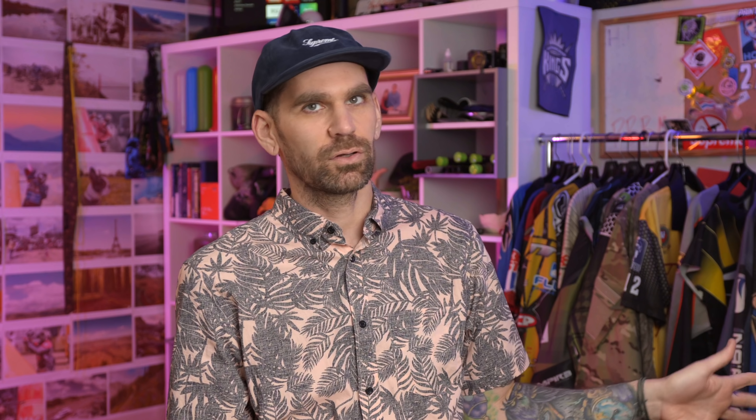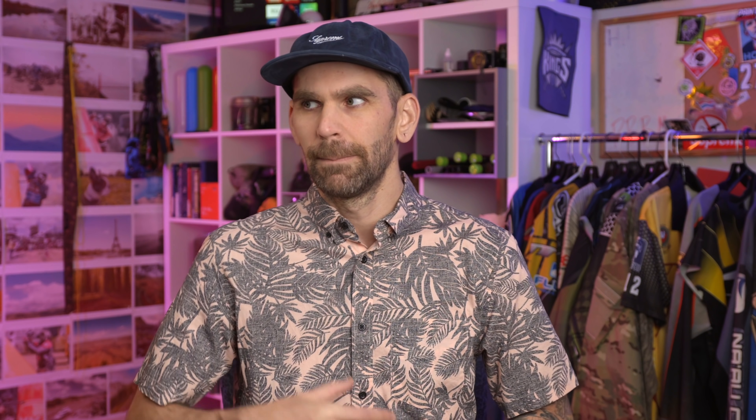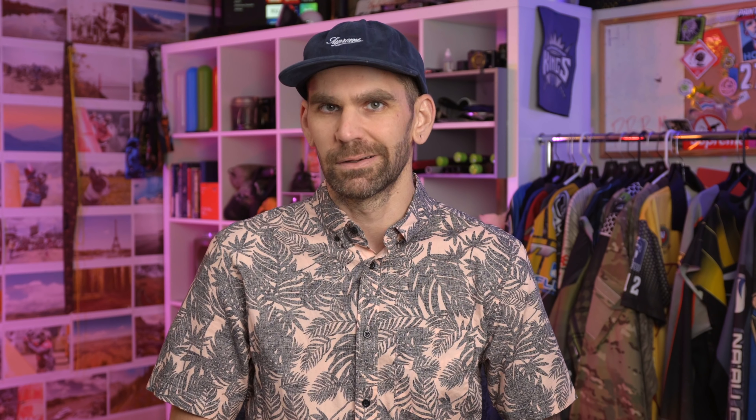So when I'm picking out a body, I want something that kind of reflects that old stuff and helps me remember the good old days of bottle cockers. I don't want something crazy — not one of these crazy new mech bodies or even one of these newer Inception Designs bodies that are just fancy. I want to go with that old school milling. That's why I reached out to Meteor Paintball to get this M1 autococker body.